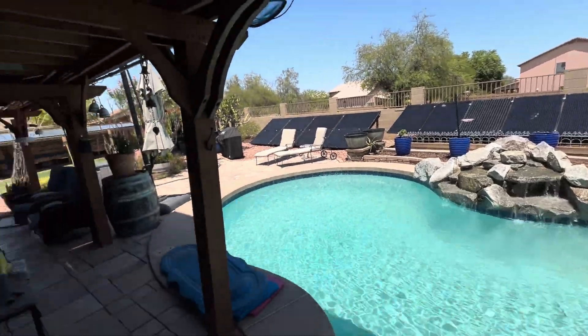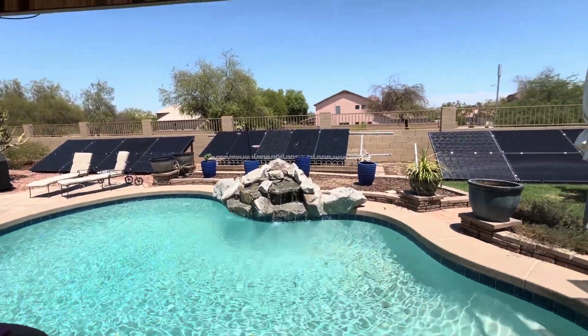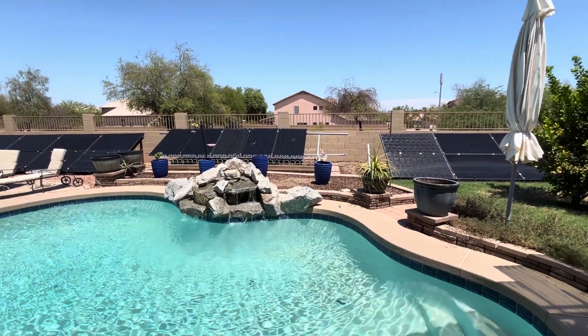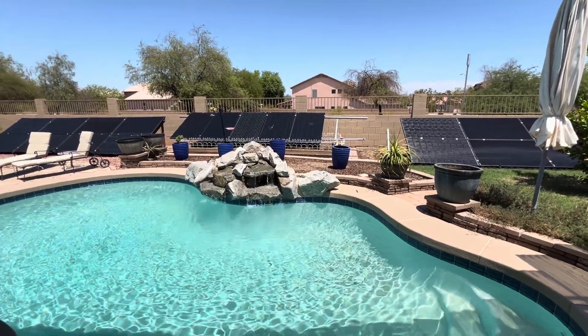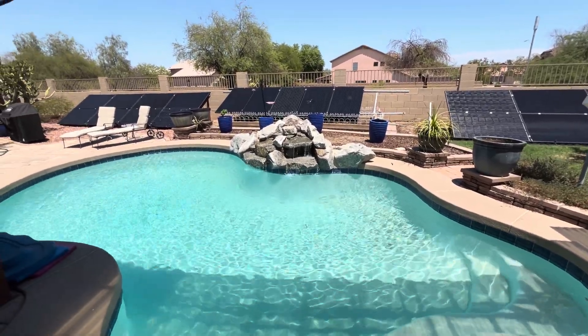We are affiliates with Signature Solar and Sand Tan Solar — links to all the products are in the description. Please like, share, subscribe, and hit the notification bell. Hope you have a truly wonderful and extremely cool summer for 2024. Have a blessed day.